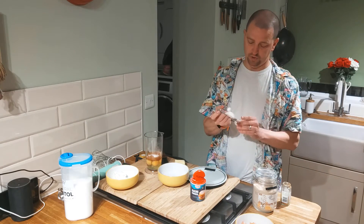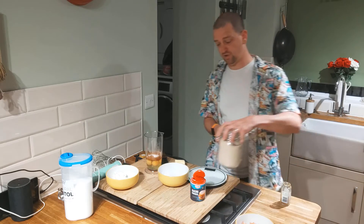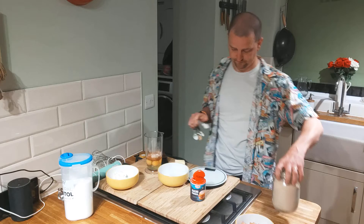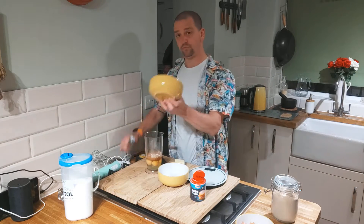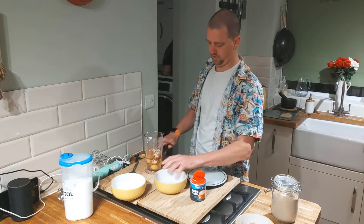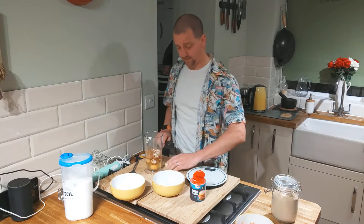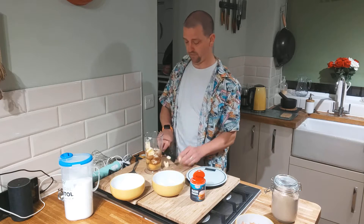A teaspoon of psyllium husk, like that. Then 100 grams of mascarpone cheese. And 60 grams of butter, chopped into cubes, so it's going to blitz up all nice.